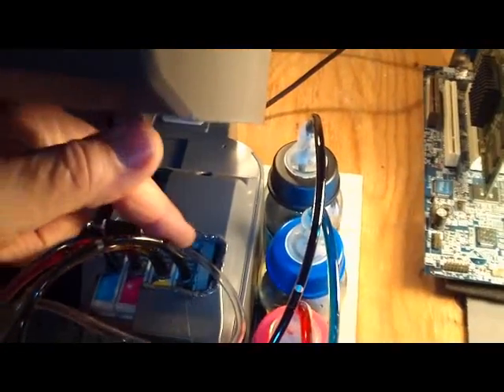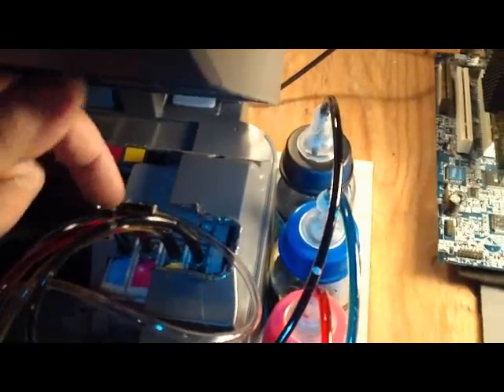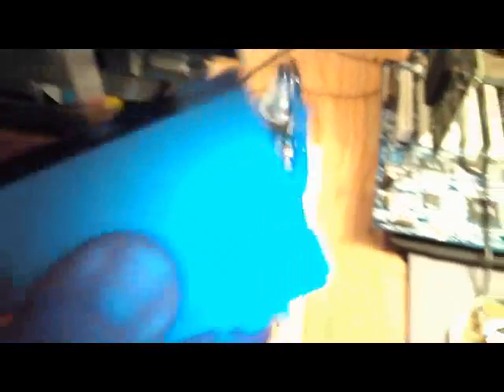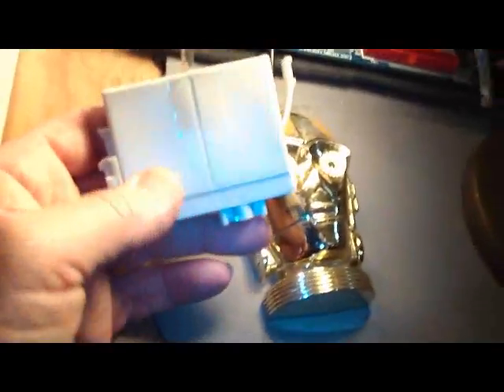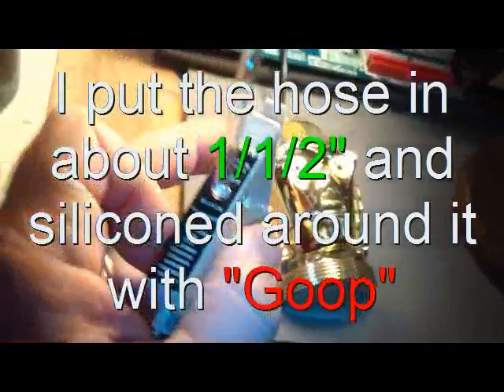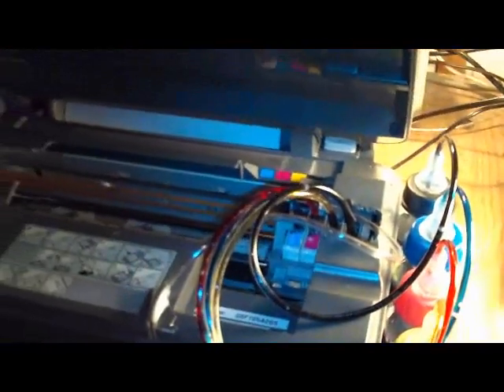Each hose is connected inside the inkjet cartridge. I just drilled a hole in each one of them and siliconed those in. This is an empty cartridge — I put the hose in there and now it's ready to be mounted in and primed. So without further ado, let's go ahead and turn it on and see how it works.